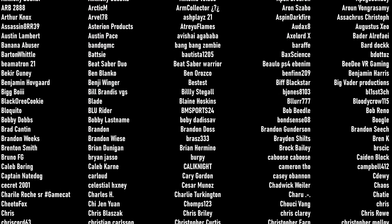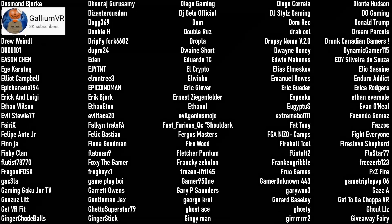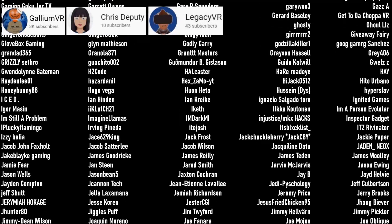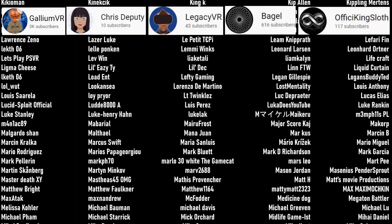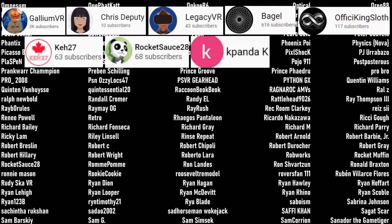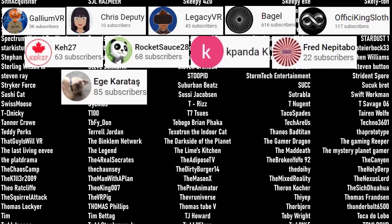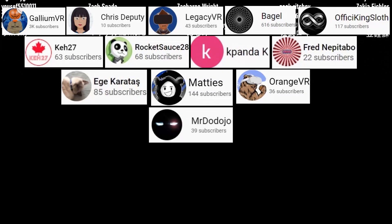Thank you so much for hanging out with me tonight. A huge thank you to those who have become channel members and patrons: Gallium VR, Chris, Deputy Legacy VR, Bagel, and Affy. Current channel members and patrons: K27, Rocket Sauce, 28K, Panda K, Fred, Nebitabo, Eggy, Karatosh, Maddie's Gallium VR, Orange VR, and Mr. Dojo — thank you all so much for supporting the channel.